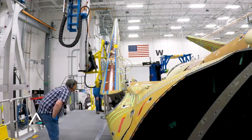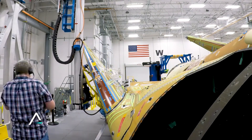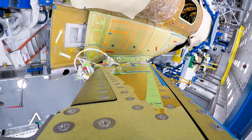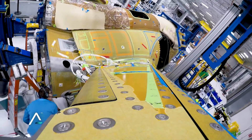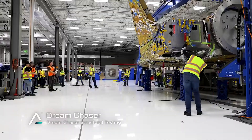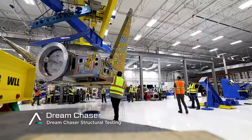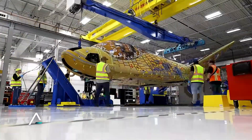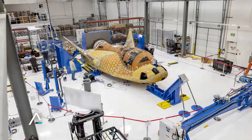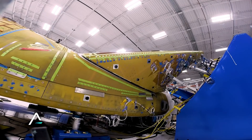Dream Chaser is supposed to be the second payload to fly on ULA's Vulcan Centaur, so that puts the earliest flight around about the summer of this year. Now while this fuselage is what's going to come back to Earth, there is going to be a second module attached at the back — you can see the mating adapter at the back. This module is called Shooting Star, and it provides extra storage space for cargo, space to mount unpressurized cargo around the outside, and it will have solar panels which are used to power the spacecraft while it's on orbit.